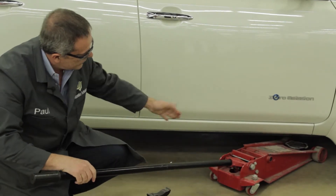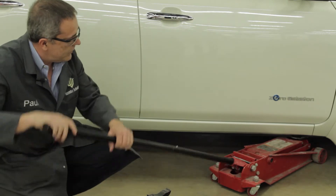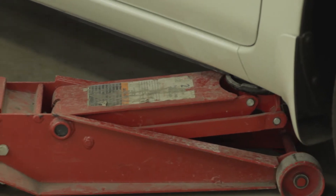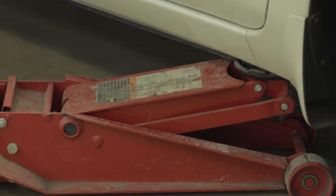On this vehicle, the pinch weld on the edge of the frame here is the closest point to get to. It's very stable and secure to jack up against. I've tightened the handle so the jack is ready to operate.